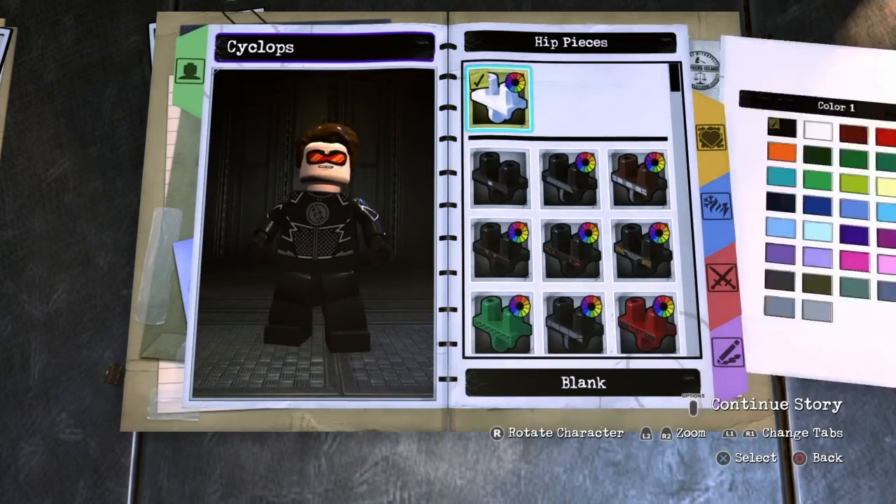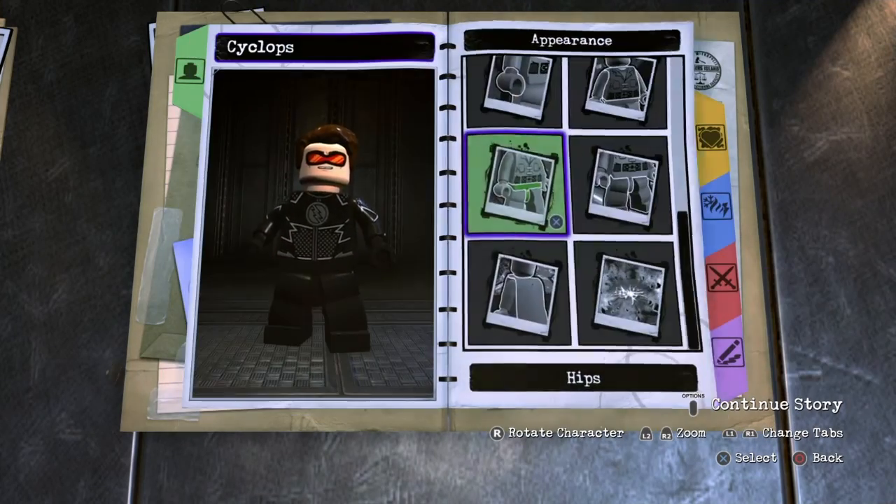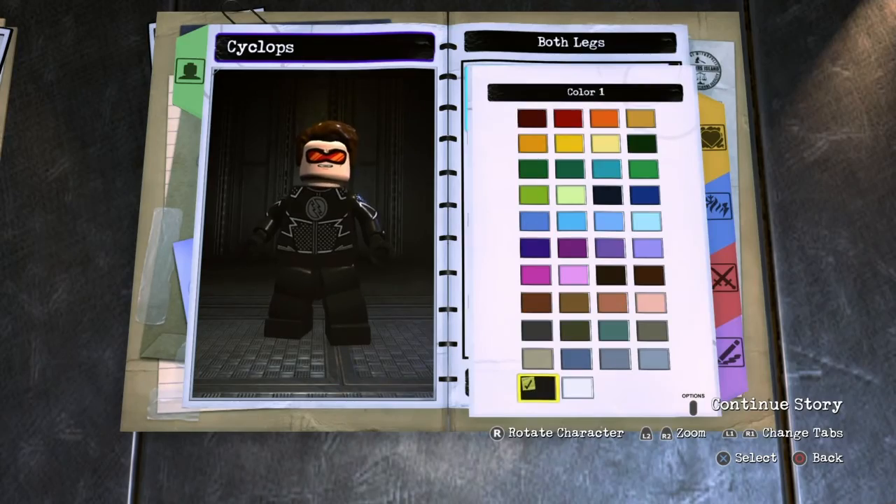Next you want to go to hips, blank, and choose black. And then legs, both legs, blank, black.